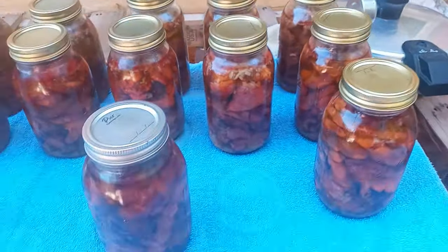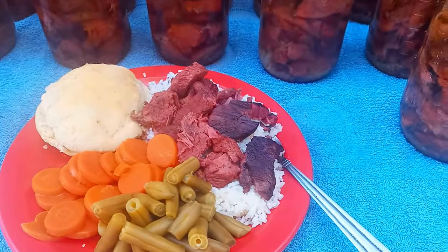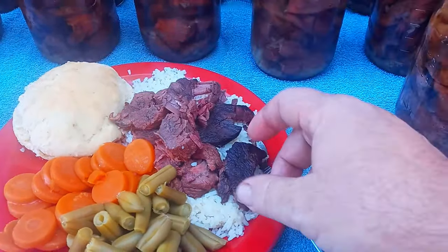Well, it looks like they've all sealed so far except for one. So this is what we'll do with it. Is it worth it? Damn right it is. Look at this just fall apart — what more do you want.